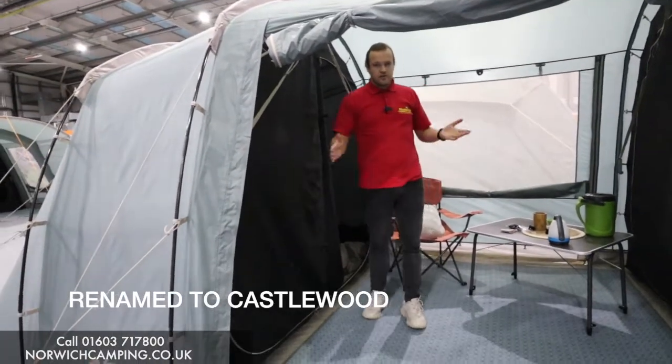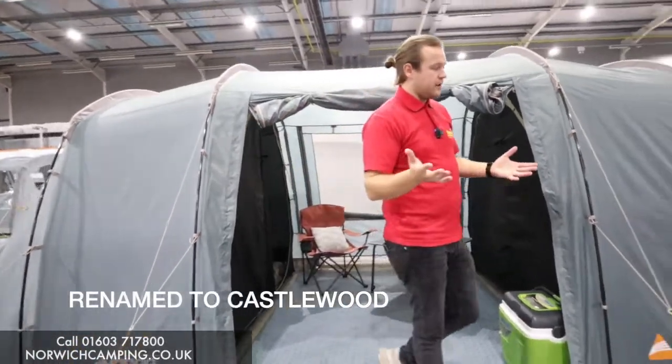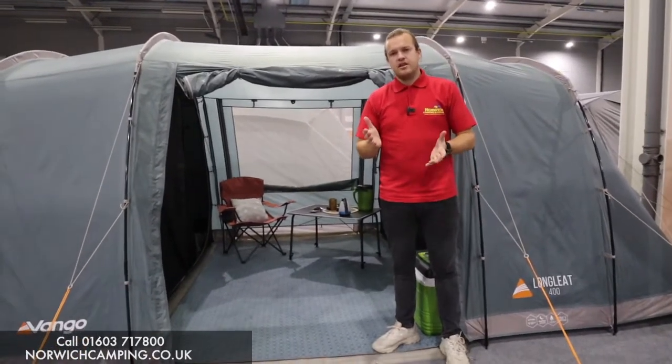So this is the Casamore 400 — they also do the 800. If you've got any more questions on this tent or want to see more details, check out our website, give us a call, or come see us in store. Thanks for watching.